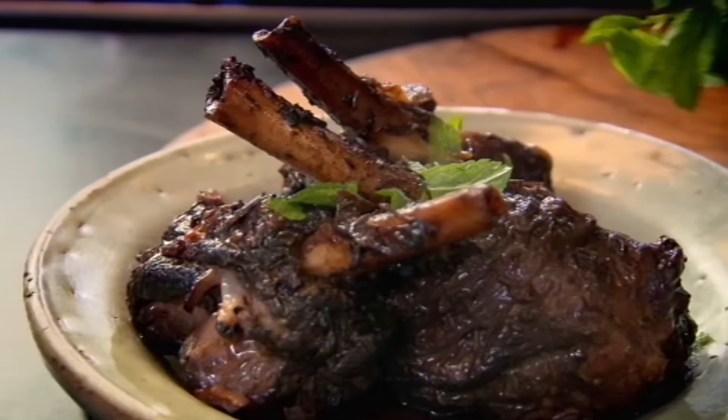And there you go — a very spicy, delicious, melting in the mouth lamb shank. Amazing.